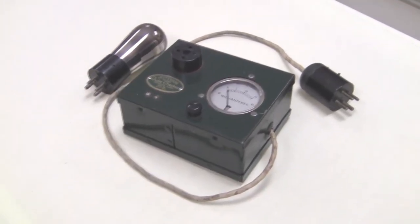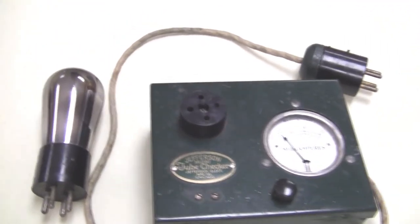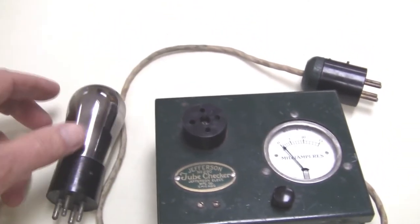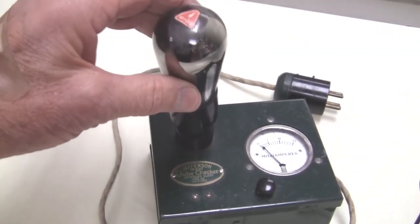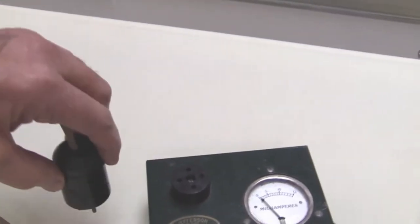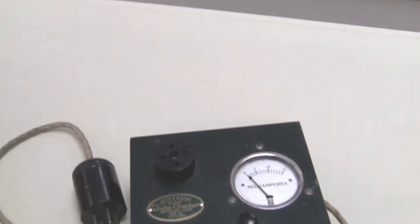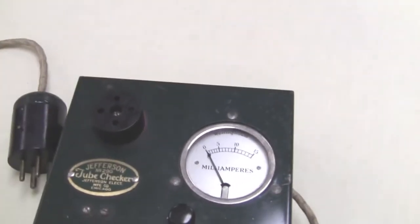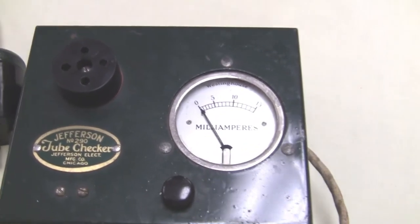Here's the Jefferson tube checker, Model 290. We just have one tube here, but basically the way this functions is you take the tube out of the socket it's in, put the tube in here, and then you take this and plug it in where the tube was. So you see that it actually puts this tube checker in line with the tube, and the tube is sitting up here.